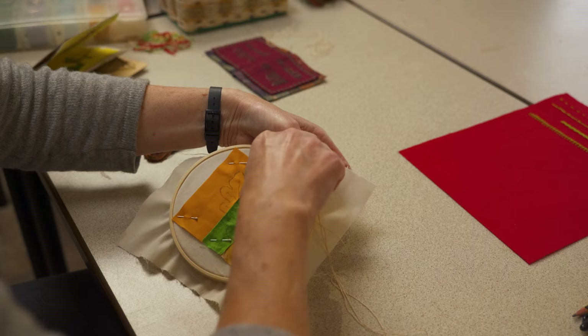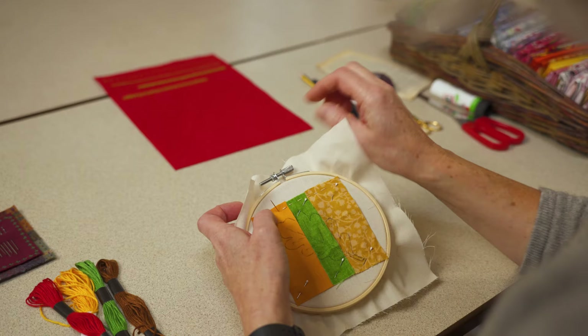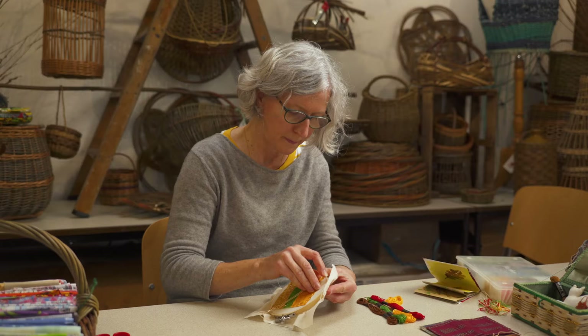To start, decide where you want your first stitch to be and bring the needle up from underneath the hoop to above. It can be trial and error to hit the exact spot. On this design, you need to stitch the fabric down all around its edges, which I'm doing with a simple running stitch.